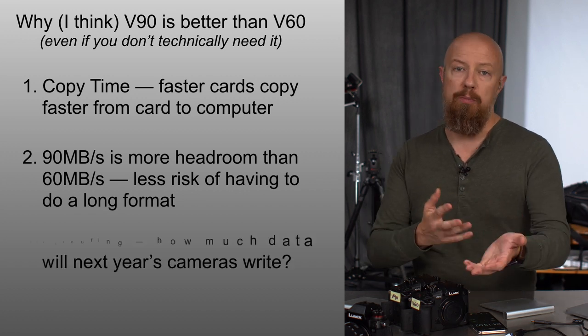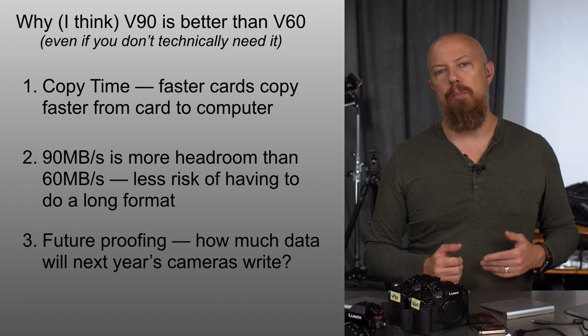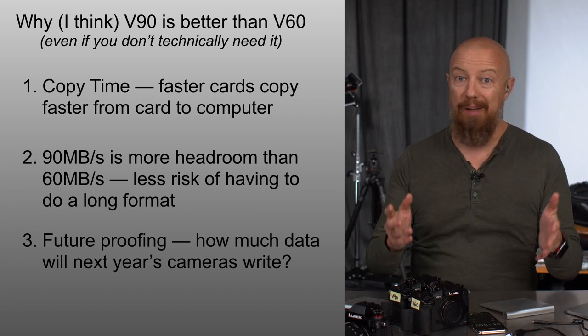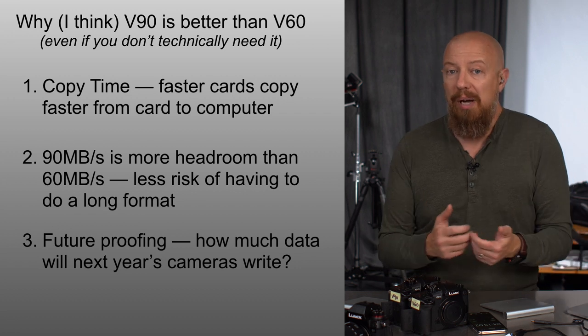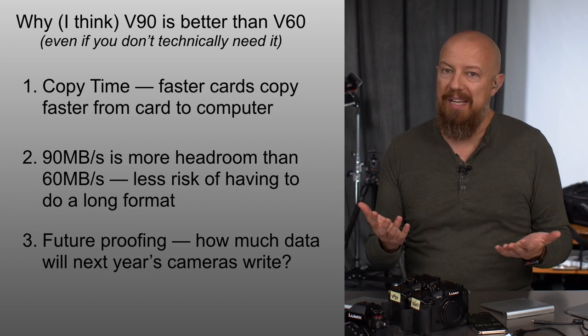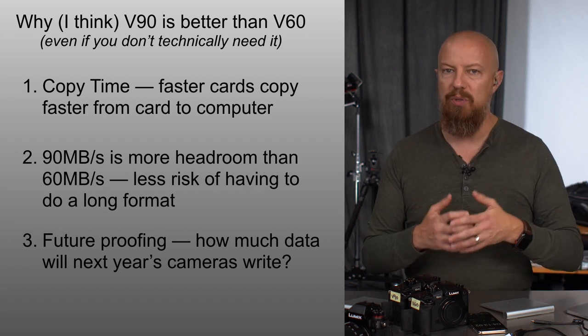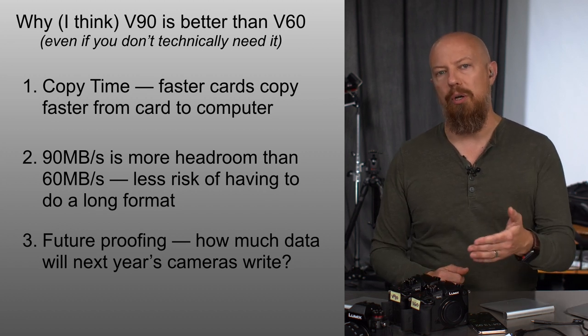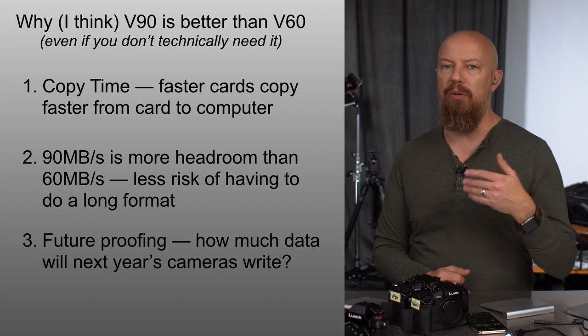The third reason is future-proofing. If you buy a V90 card today, you know you'll be supported in formats that may be coming down the line. We can pretty safely assume that data rates are going to get higher and formats are going to get bigger, and at some point you are going to want a faster card. If you buy the V90 today, you are future-proofing yourself a little bit. With that said, let's go over the test results.